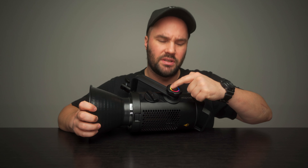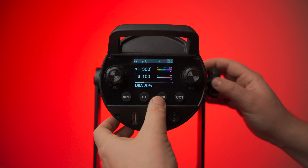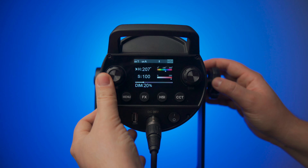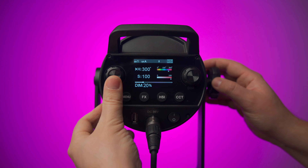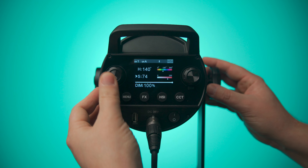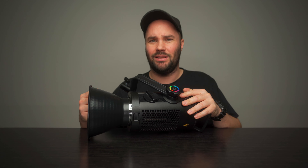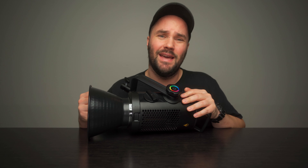The HSI, the RGB — hence the nice colors around here — are pretty damn awesome. They're very lush and very clean. There are 36,000 colors because it's HSI, so you can change hue, saturation, and intensity. That's a lot. It's a 150-watt light popping out colors, popping out a CCT. It's fantastic.